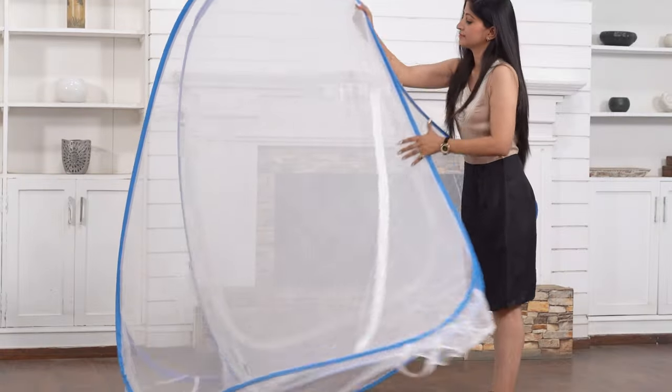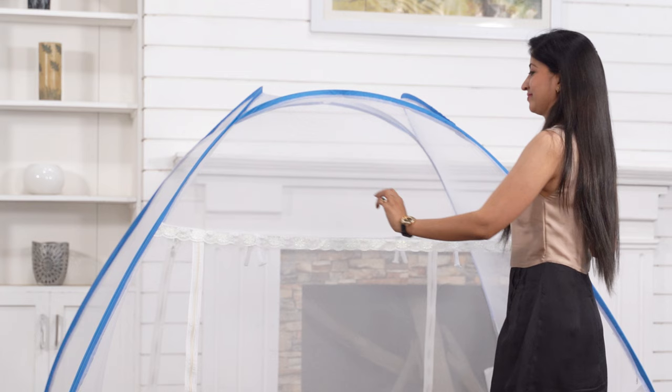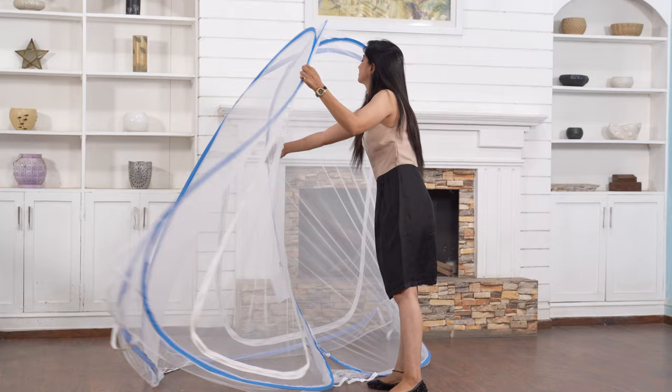Here are the steps to pack the net after use. Untie the ribbons and close the zippers. Hold the edges of the net with your hands. Push one corner of the net inside towards the center and form a single panel.